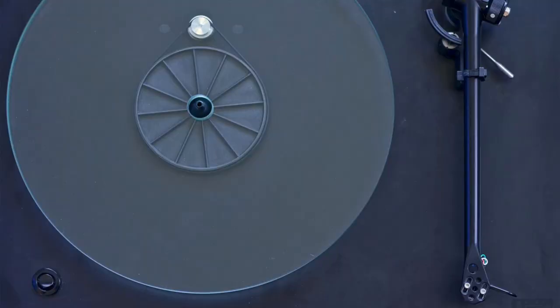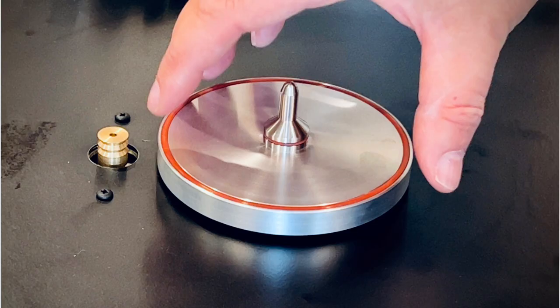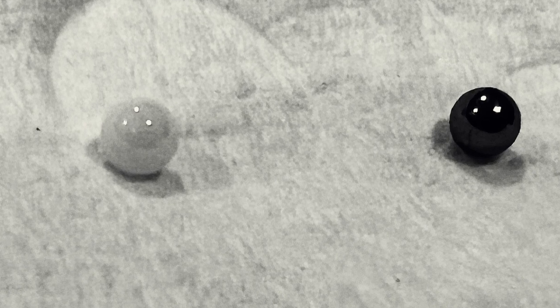To recap: I replaced the original subplatter — that's the spinning platform that the glass platter sits on. The original is made of a polycarbonate resin or plastic with a metal shaft. The Tango Spinner subplatter is made of solid machined aluminum that looks amazing. I also removed the original brass bearing and bearing sleeve and installed the Tango Spinner's zirconia bearing and the Vesconite high-lube sleeve.